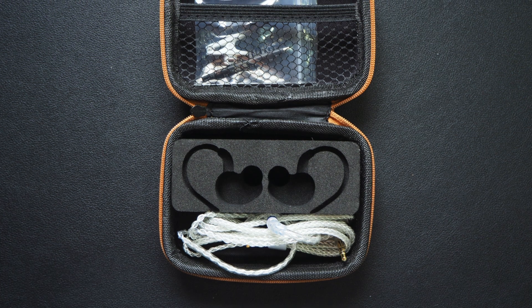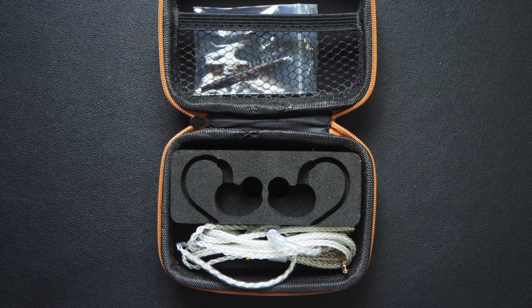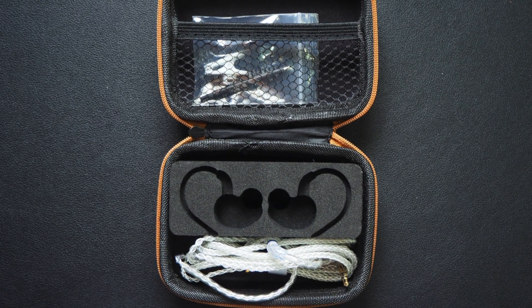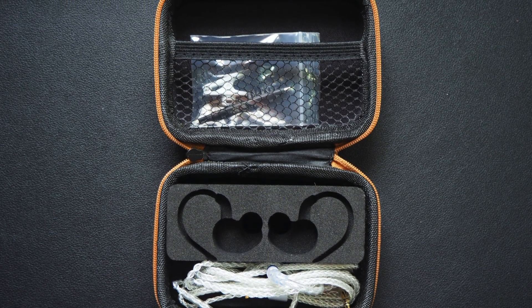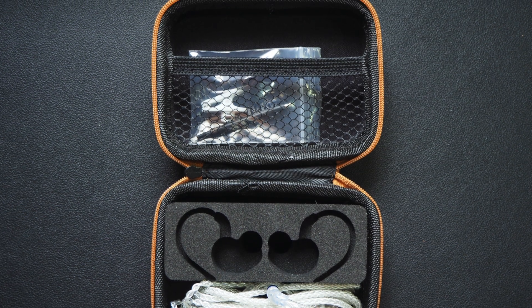The stock cable is an 8-core braided SPC cable with MMCX connector and 3.5mm termination. On top of the case we also have a cleaning kit.